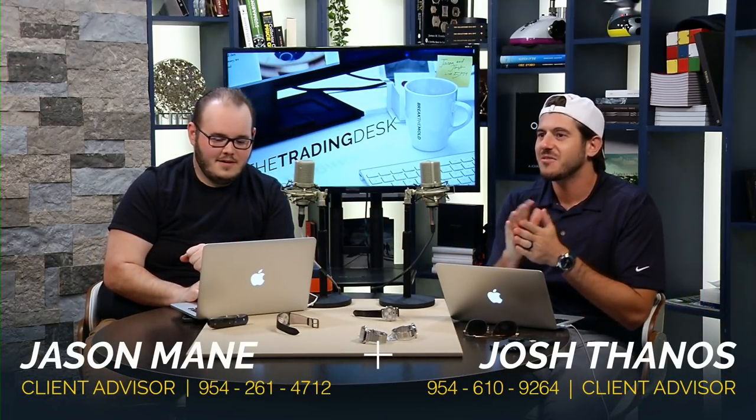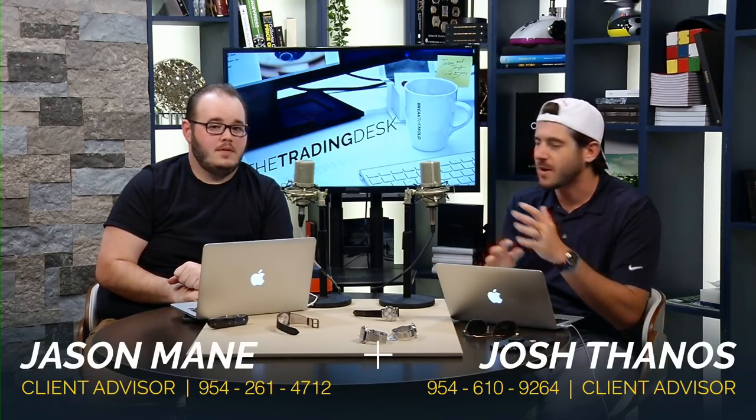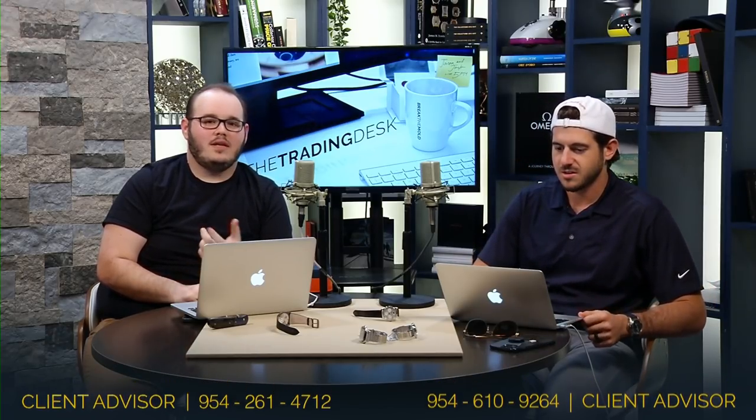Hello and happy Friday, welcome back to the Trading Desk. My name is Joshua Thanos and this is Jason Main, and we are back together on a Friday. Thank you for joining us today — we have an action-packed show. We're going to be talking about all sorts of things we've never spoken about before, like new content. We've got tons of photos queued up for tonight.